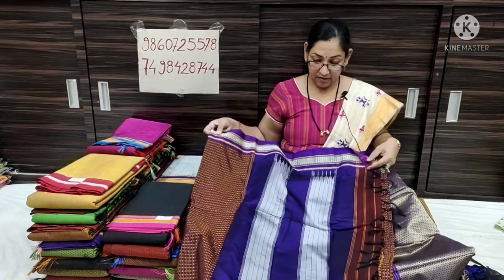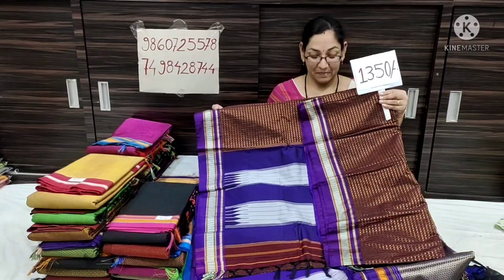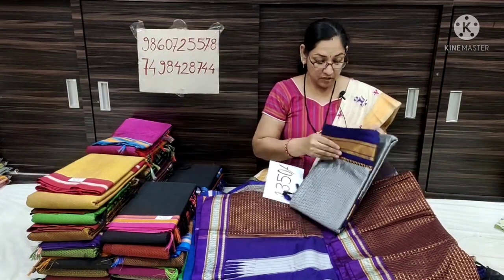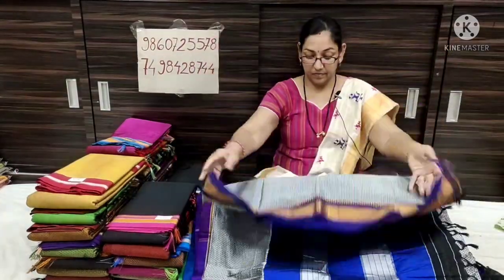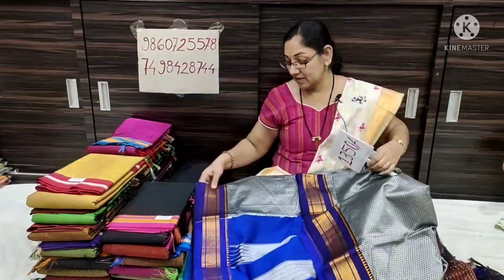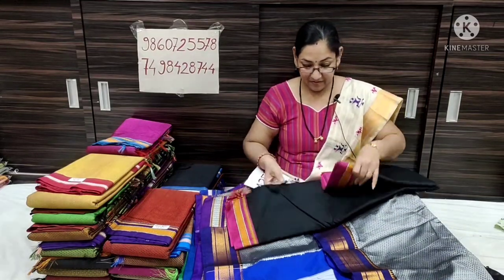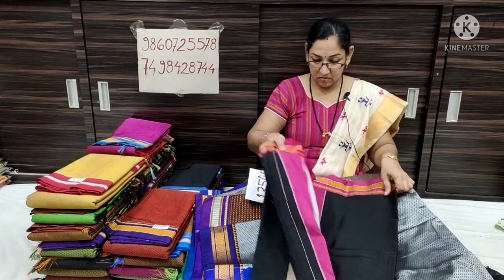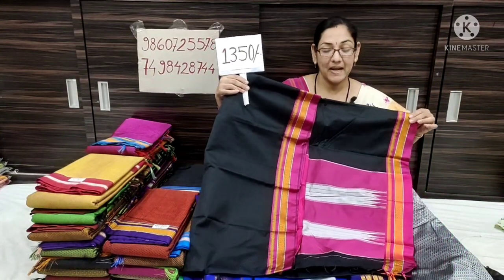I will show you the orange color, and here is the contrast with the blue color. It looks like a rose and it will be fresh. This is a mustard color. The price is at a high 30% — black color with pink contrast.